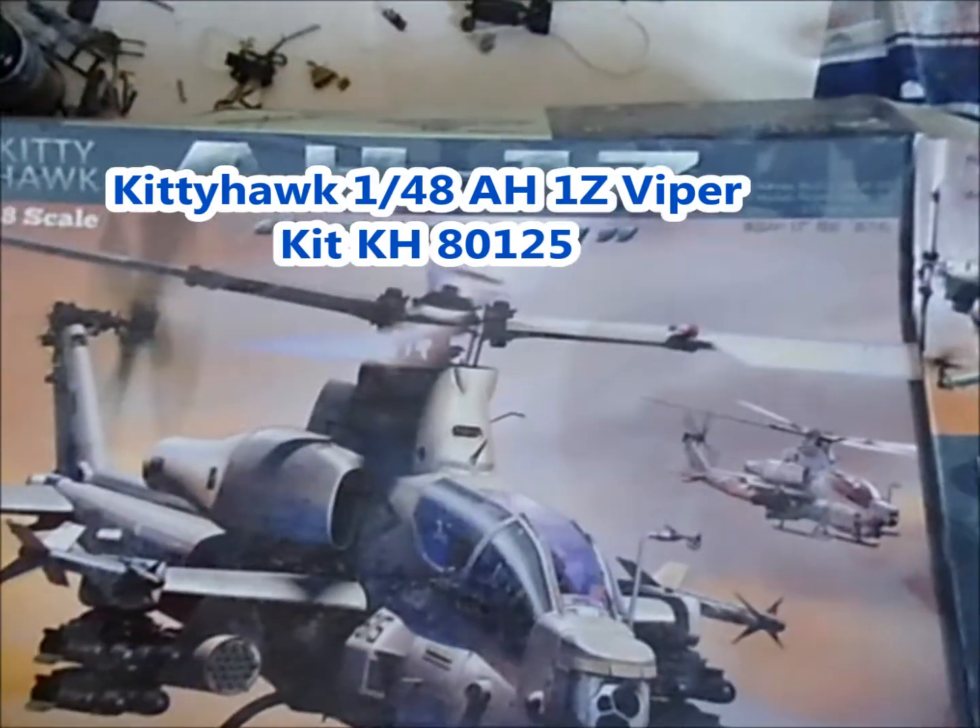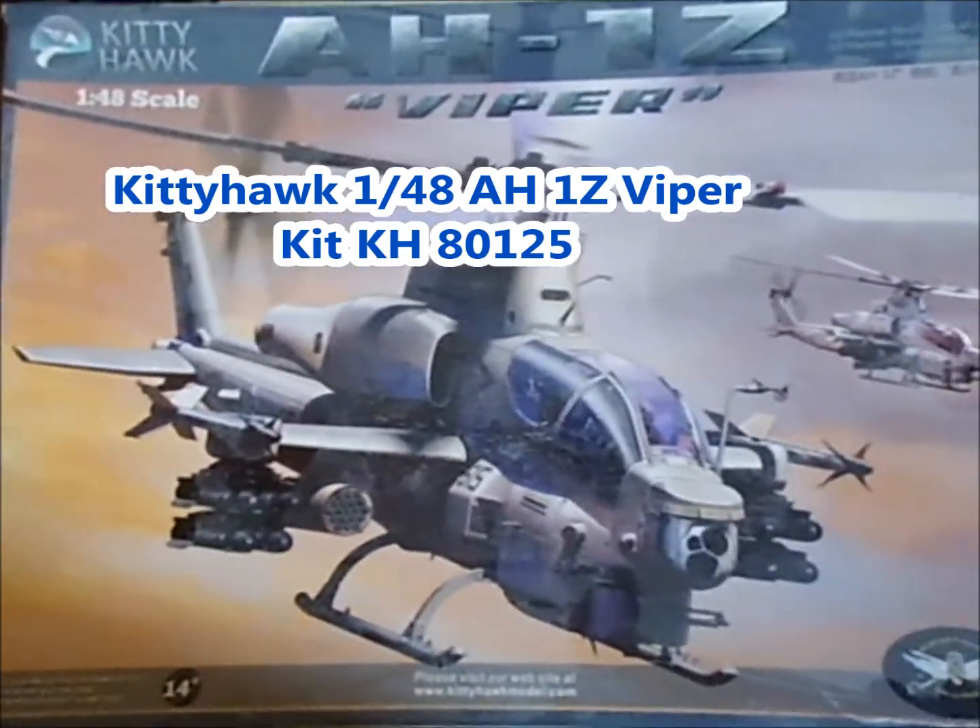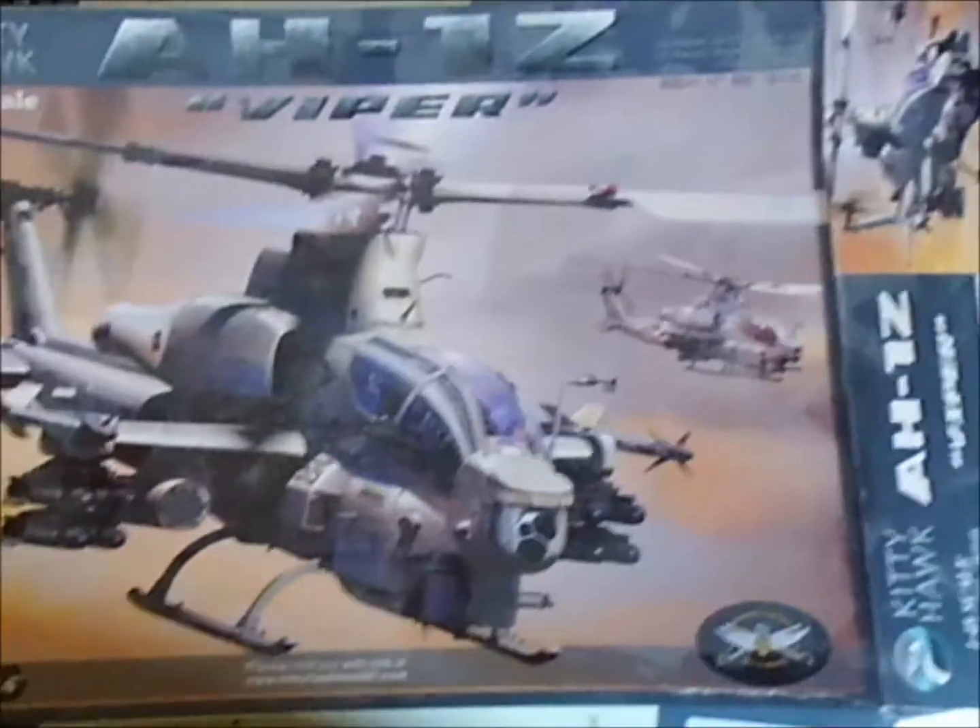Here's the box for the AH-1Z. It's nice box art, but the box wasn't made very well — it fell apart, both the top and the bottom. You should think about using some better glue or some staples or something to put the box together.